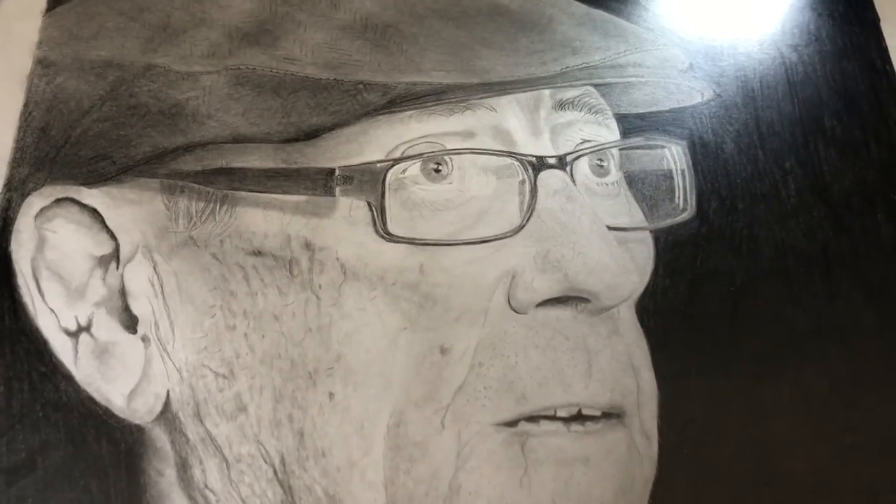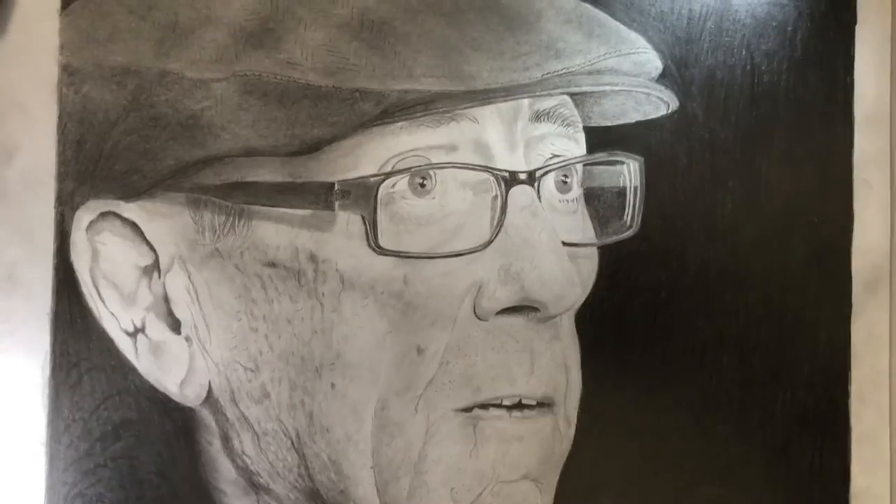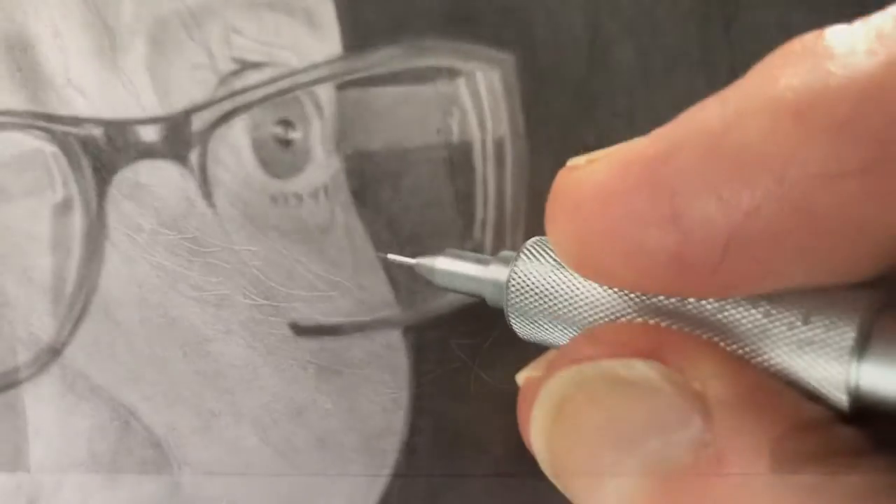I think I enjoy drawing portraits mostly, and I draw from photographs. The original photograph for this was taken by Geoff Wharton, and he takes lots of portraits of 40s re-enactors.